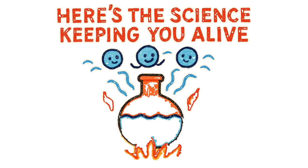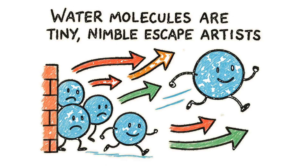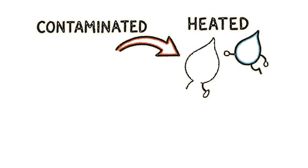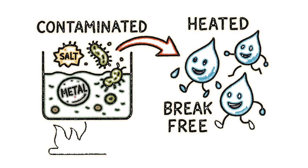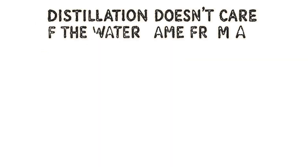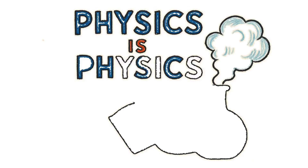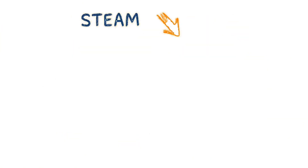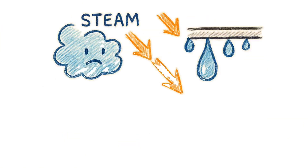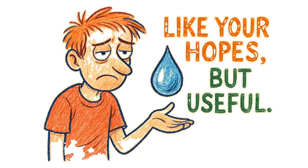Here's the science keeping you alive. Water molecules are tiny, nimble escape artists. When heated, they break free from their contaminated prison, leaving salts, metals, and most biological nightmares behind. Distillation doesn't care if your source water came from a toilet or a toxic waste dump. Physics is physics. Steam is just H2O having a solo career, leaving the band of contaminants behind. That condensation process? That's just steam getting cold and remembering how to be liquid again. Like your hopes, but useful.